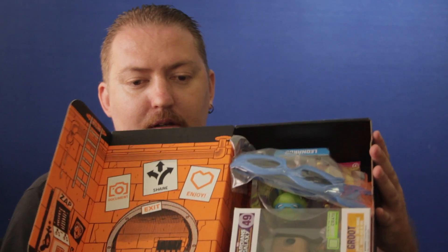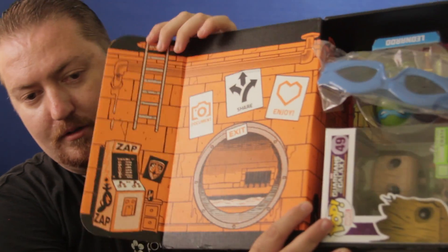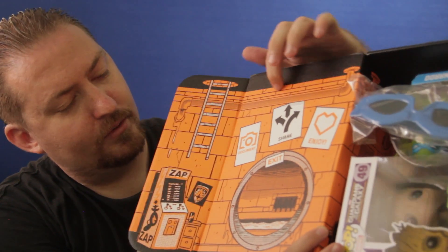Alright, so this is pretty cool. It looks like this is the Ninja Turtle sewer on the box. Let's see what's inside.